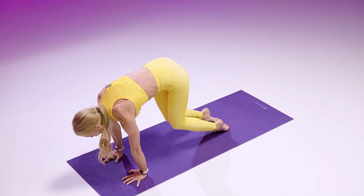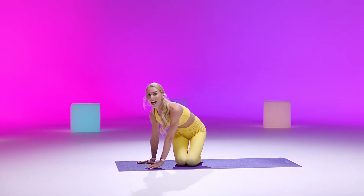Coming down onto your mat and giving yourself a nice pat on the back. You are now stretched for flexibility.